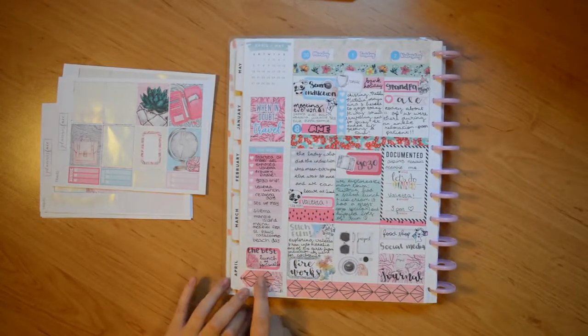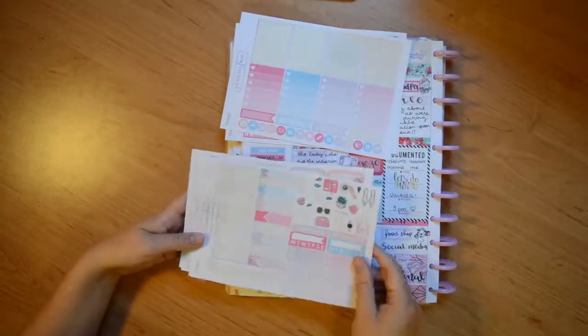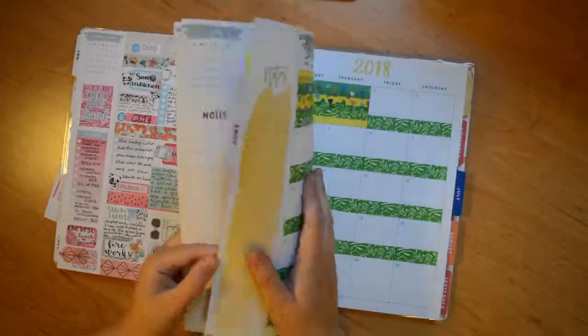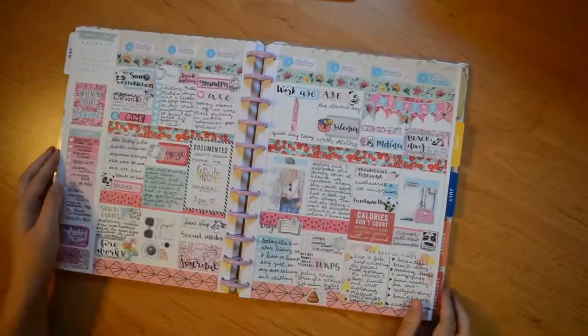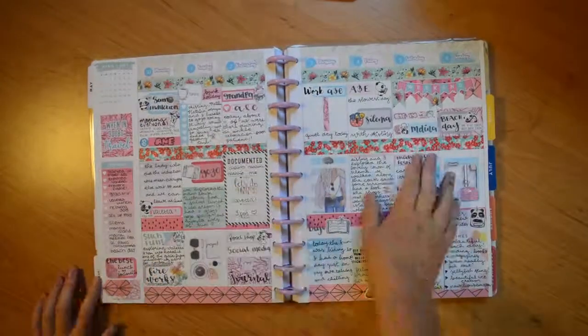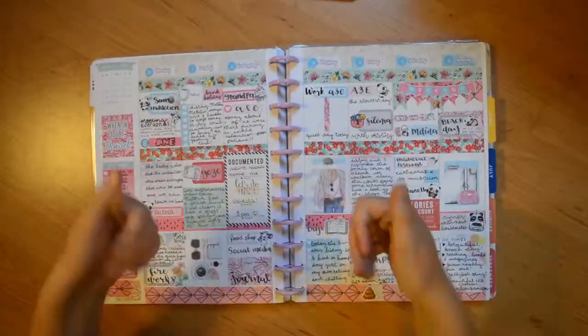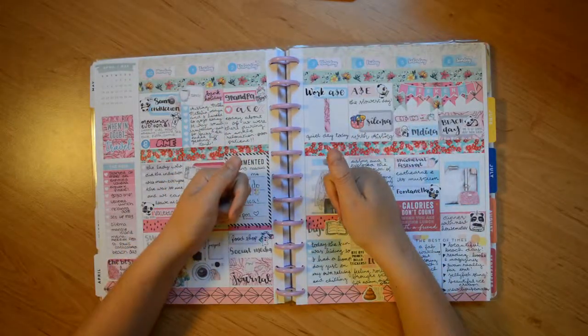That's everything filled out. I'm flicking through the kit now to show what's left — there's loads remaining — and showing where I'll use the other half of the kit. Then I quickly show my monthly spread which is not filled out at all. Thank you so much for watching, like and comment below if you enjoyed it, and I'll see you next time — bye!